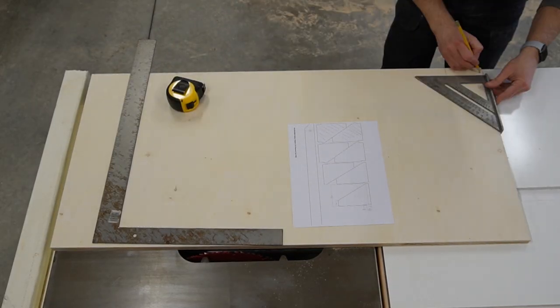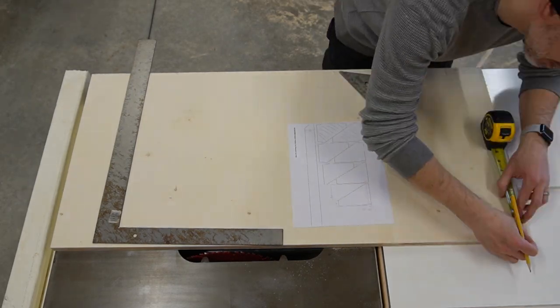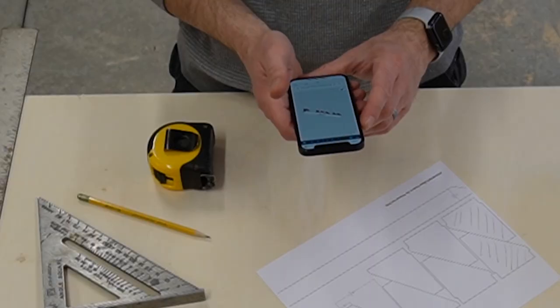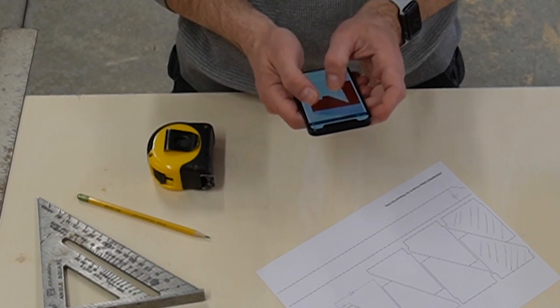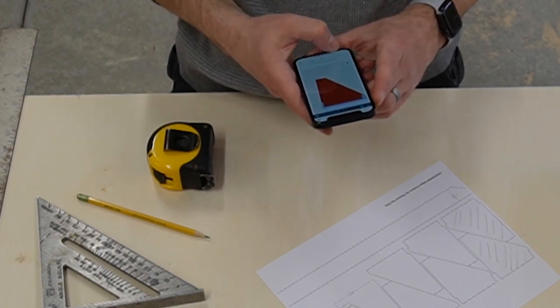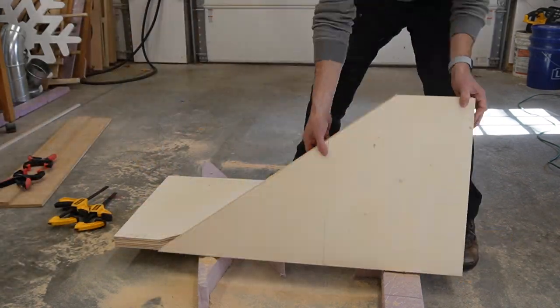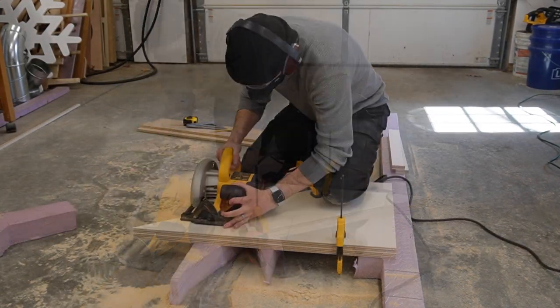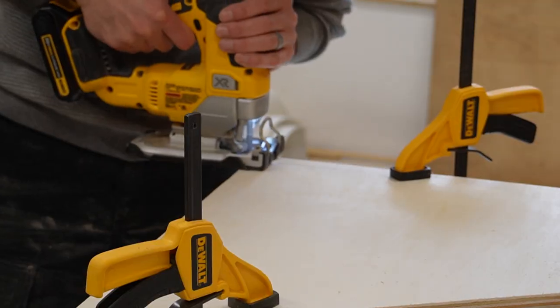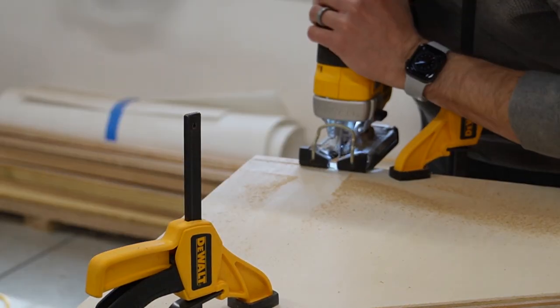I got most of my measurements from the SOLIDWORKS drawing that I printed out, but I forgot one dimension so I grabbed my phone, opened the 3D model, and took a quick measurement. Having my SOLIDWORKS data on the cloud means it's always with me no matter where I am. After making the first cut I flipped the piece around and clamped it to the off-cut so I could cut two parts at once, and kept them clamped together while I used the jigsaw to cut the notches.